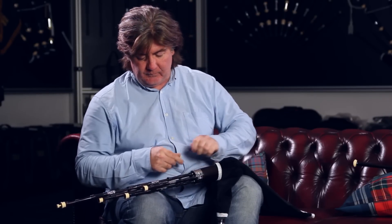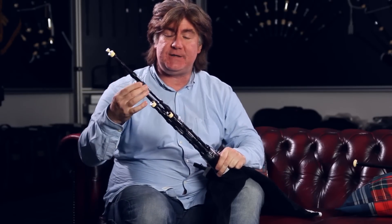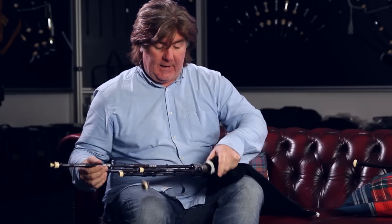Now I'm going to show you our A-D combination set of small pipes, which is great and it keeps the cost down for customers who want to play both sets. What you have is a four drone set which you can interchange to suit either the D or the A small pipe. What you have in the chanter is two chanters with a wee adapter on it that you can take out at any time and interchange with the A or D chanter.